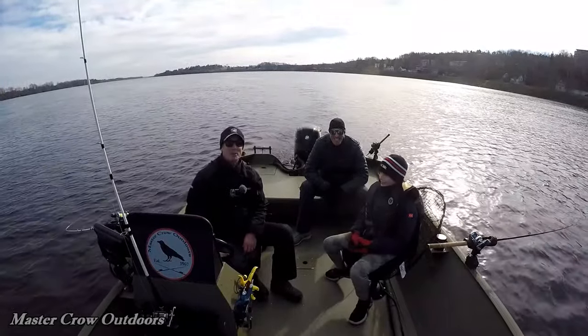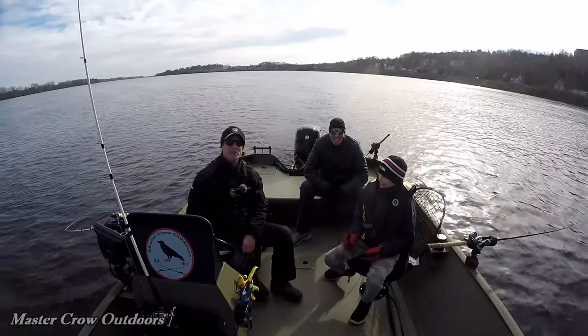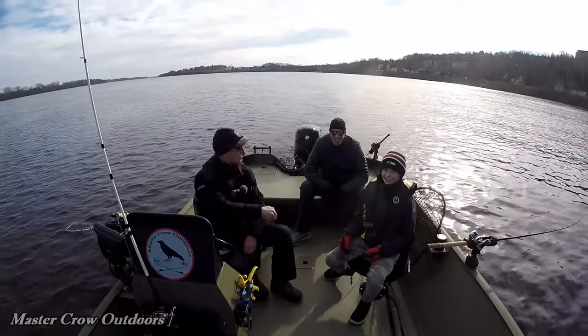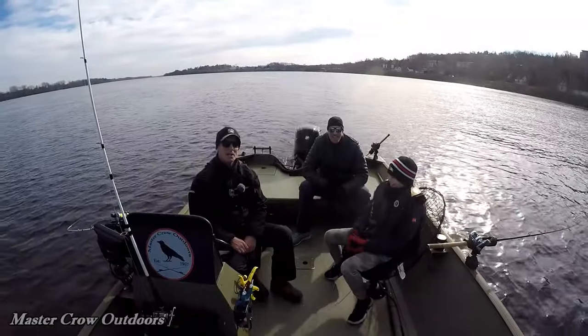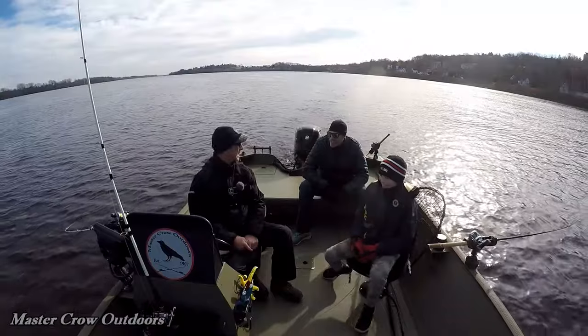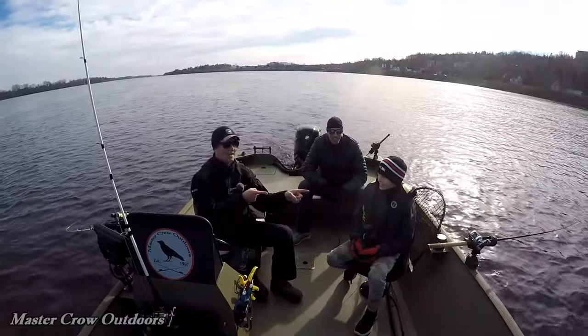Hey guys, welcome back to another episode back on the water with Johnny, chasing muskies and stripers with my new buddies Weston and Andrew. How's it going guys? Great to be out here, thanks Matt, really appreciate it. Awesome to have you out - let's get Weston his first big fish!